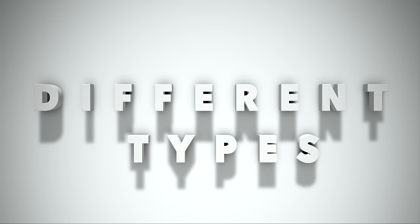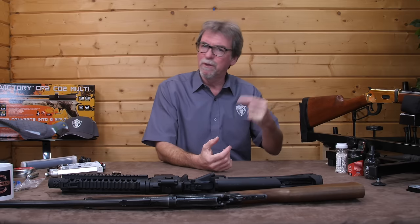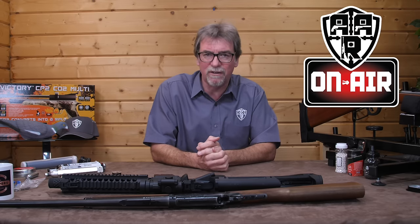A scope or telescopic sight is fitted to a rail on the gun and will magnify the target and allow you to adjust the crosshairs to align with where your gun is aiming — probably the most accurate method with practice. There are even night vision scopes available, but these are very expensive and not normally used on CO2 guns from a cost point alone. Let's look at the different types of guns available in CO2 form — just a quick note that this isn't a full review of the following guns, but these have all been reviewed and full details are available on the AAR on-air YouTube channel.